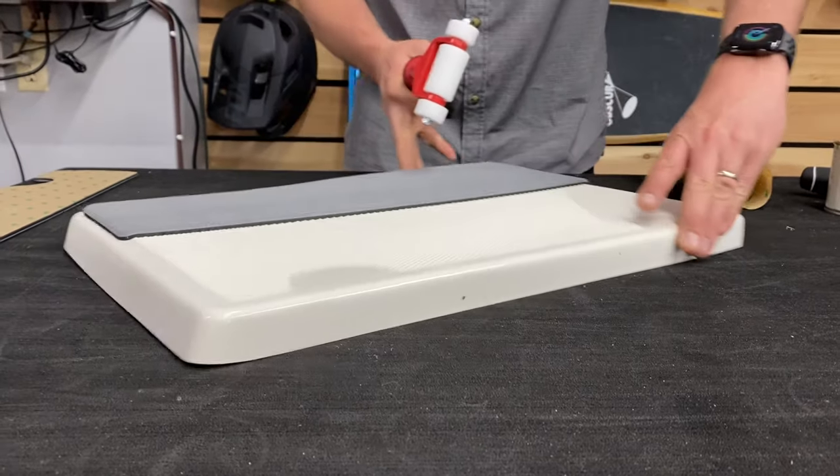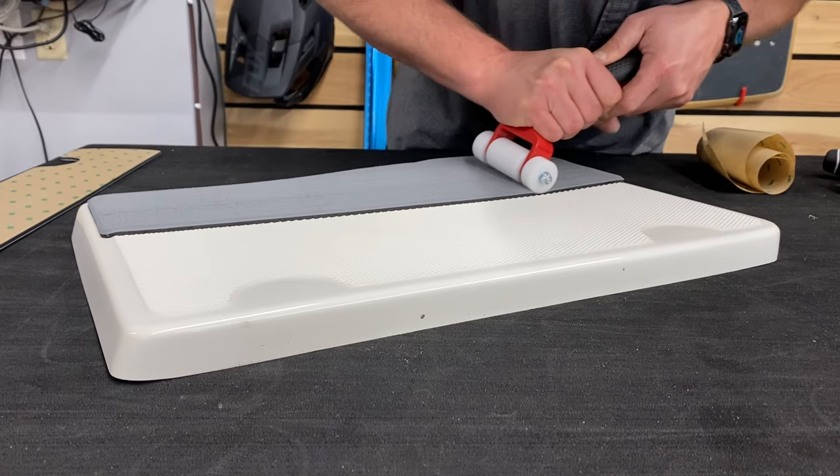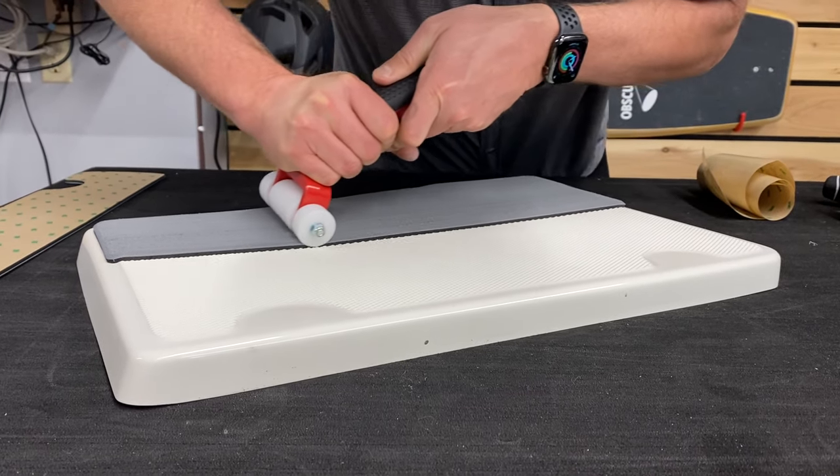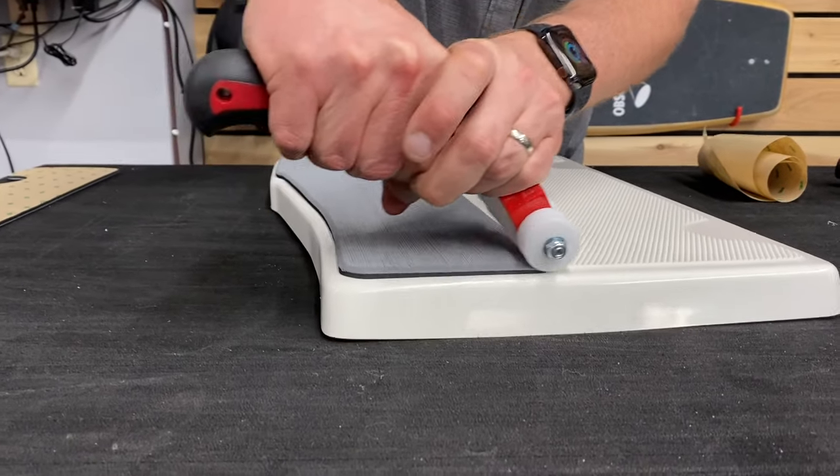When I'm pressing in down here, you can see that it's conforming to those grooves really well. Just do that all the way around the perimeter.